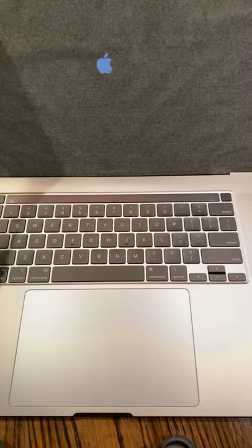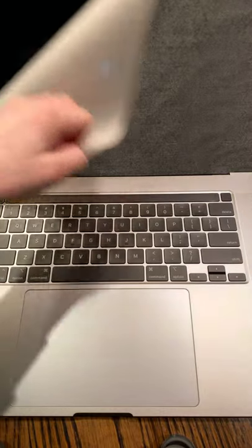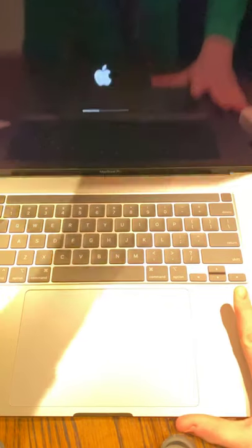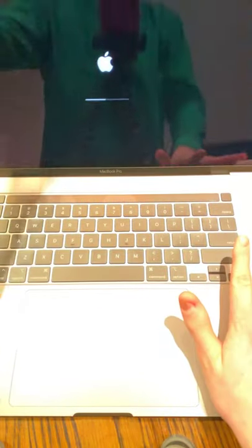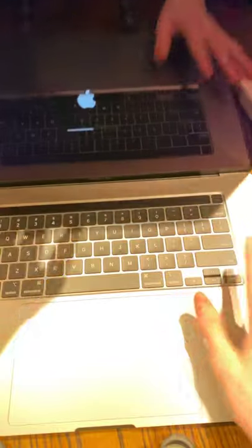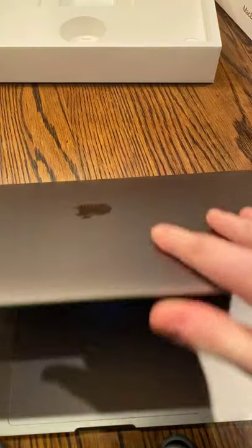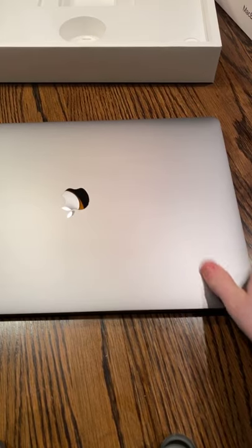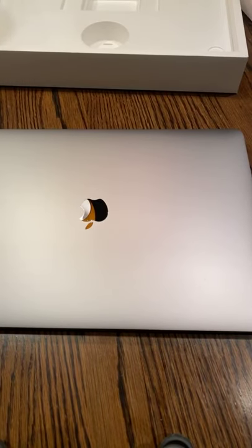We forgot this weird fibery paper — oh, it turned on. Okay, we're gonna turn that off. So both these products are ultra thin and they both only have USB-C standard ports.